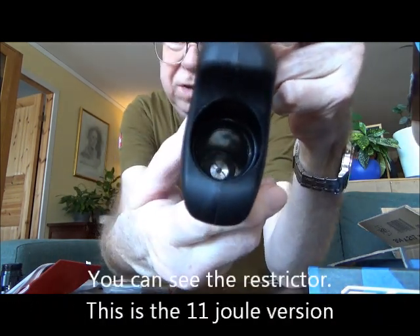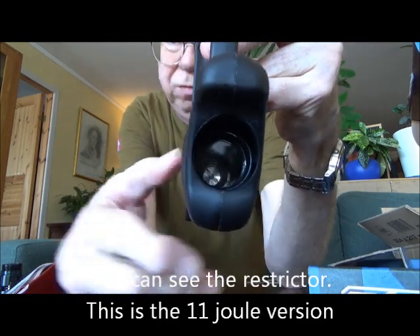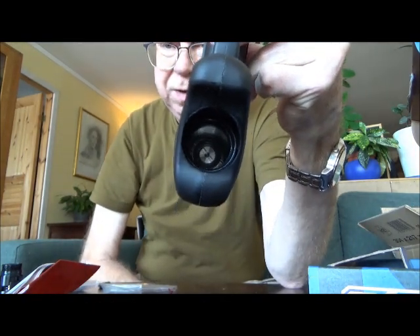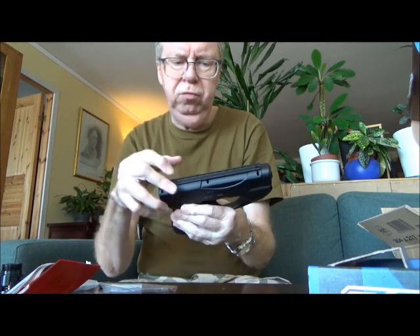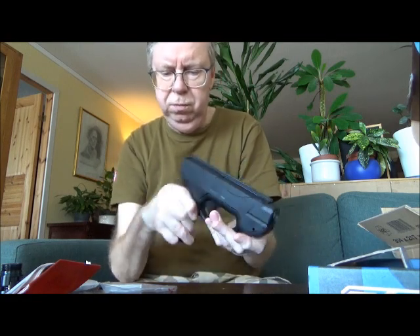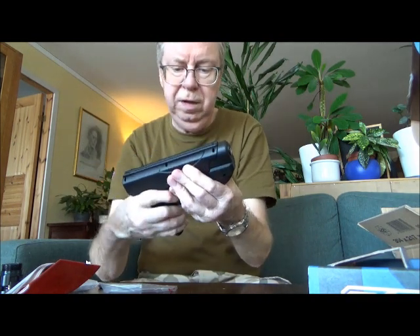I guess it's the same push button that the other Umarex HD pistol has. Looking down there you can see the restrictor. Only the 11-inch version has the silver restrictor. The 7.5-inch version has a valve block — this pistol should not have a valve block. Maybe I'll open it up later to have a look, but as it is now I'm just going to use it as-is.